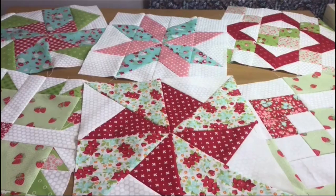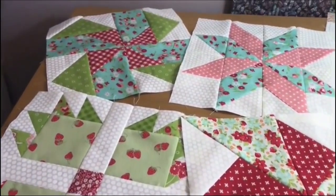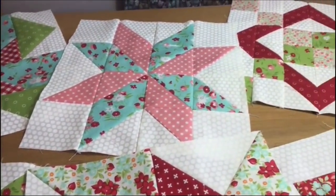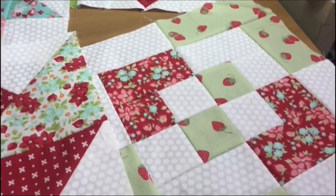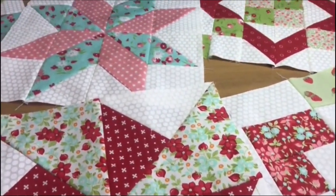Hi, I'm Jane from Poppy Patchwork and welcome to my quilt block series. In each of these videos I'm going to show you how to make a different block and they're all going to measure 12 inches. I hope you like this video. If you do, click the like button and please let me know in the comment section below what other videos you'd like me to make. Let's get quilting.